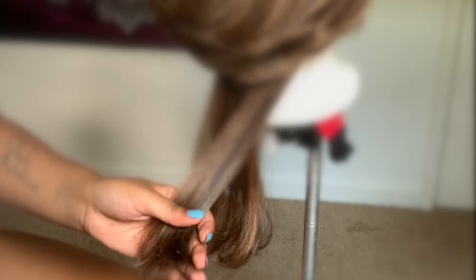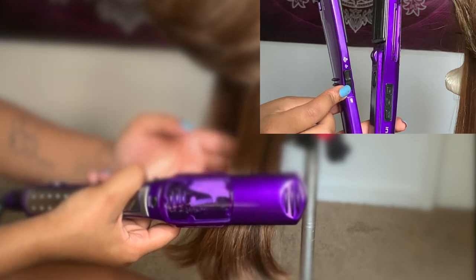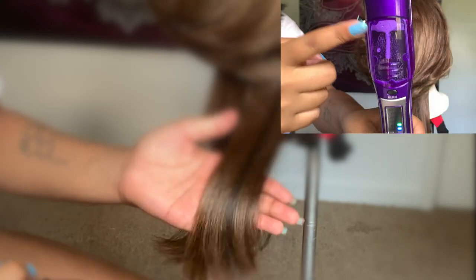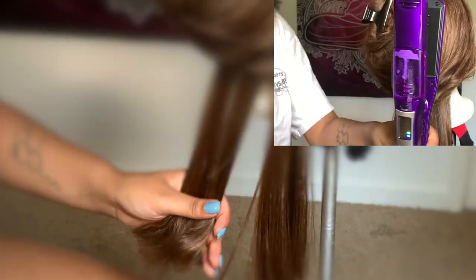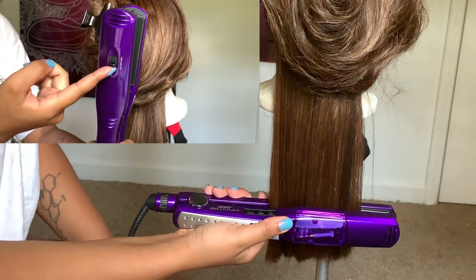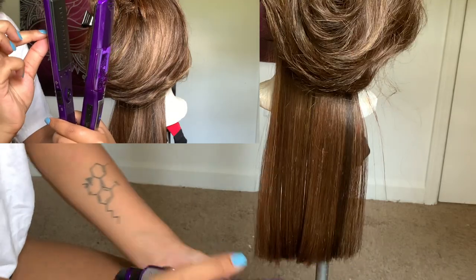The flat iron has two mist settings: high and low. I used it on low the entire time, mainly because the water compartment is not big enough to hold a lot of water — I didn't want to keep refilling it while it's hot. I also put the combs on the back of the flat iron on high.